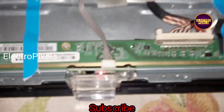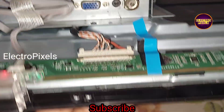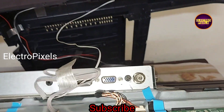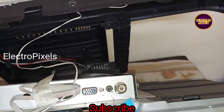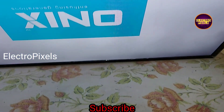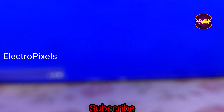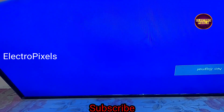Now the TV is released from standby, so let us check the picture. The TV is turned on and the TV is repaired successfully. Hope you liked this video — see you in another video with another interesting topic.